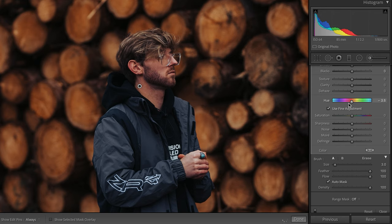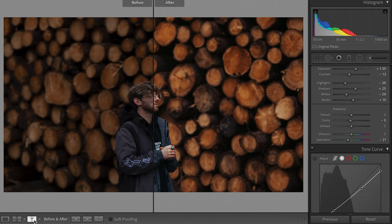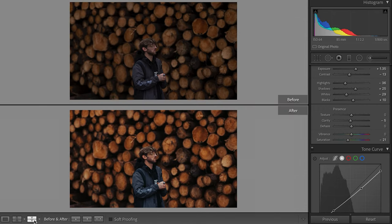Usually for this photo I'd go a little bit more to the right to keep that separation between my background and my skin tones. Then hit Enter and that's pretty much it — that is the best way to get your skin tones looking perfect while keeping separation between you and the background, whether you want the background a bit more red or more yellow without affecting your skin tones.